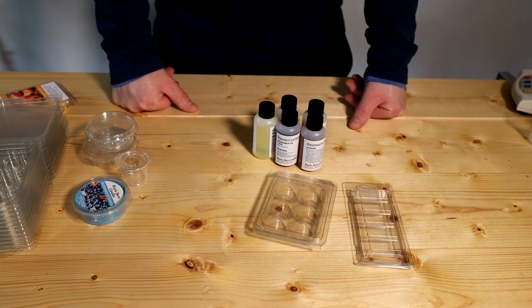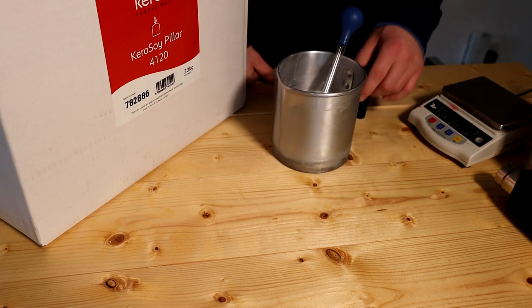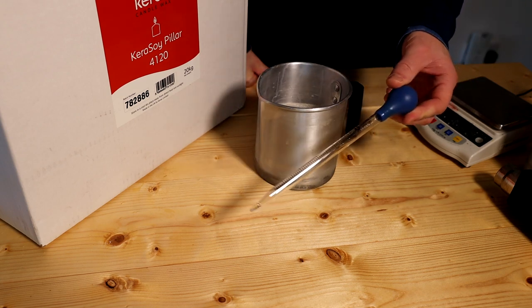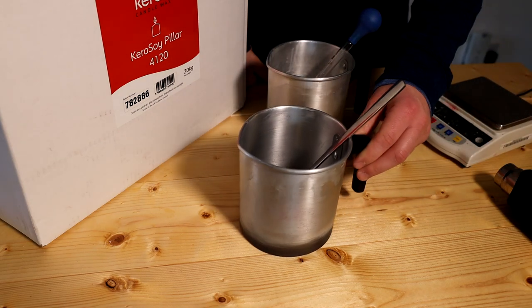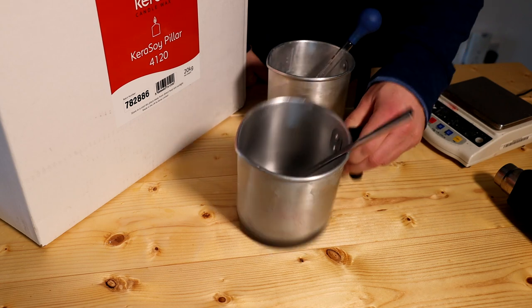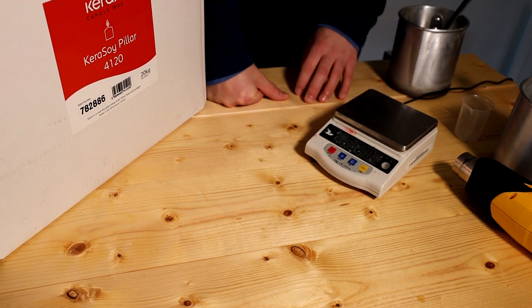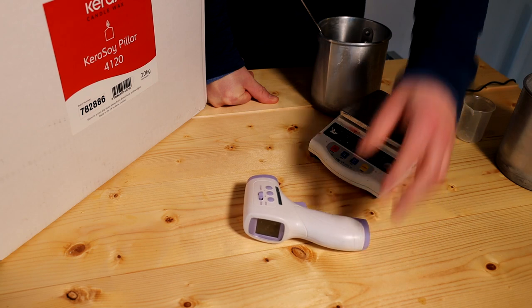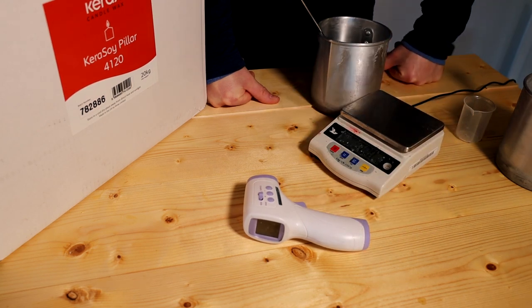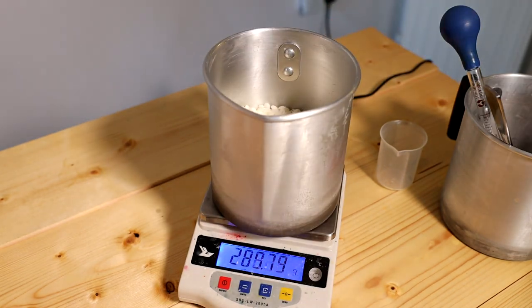For the tools you're going to need: I've got a pipette for taking out the fragrance oil from the bottle, a melting jug with a stirring spoon to melt your wax, a measuring scale to weigh out your wax and fragrance oil, and a thermometer — I use an infrared thermometer to measure the wax temperature so it doesn't get too hot and so I know when to add the fragrance oil. I've just measured out 300 grams of wax.